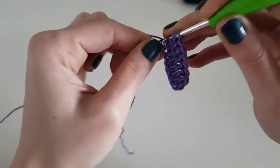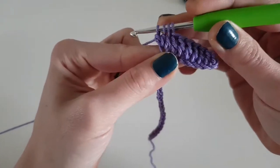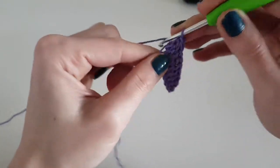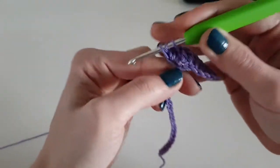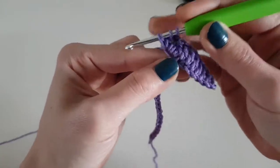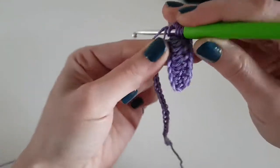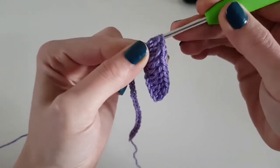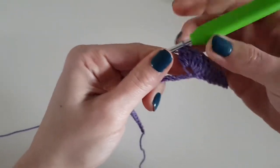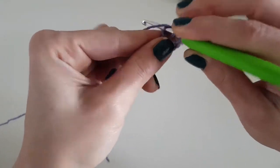Now we will make our first V-puff stitch: three double crochet together, yarn over, then make a chain stitch — chain one — and in the same stitch make another three double crochet together. Yarn over and pull the yarn through the four loops.